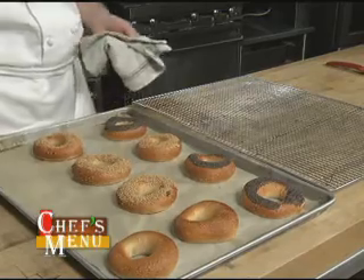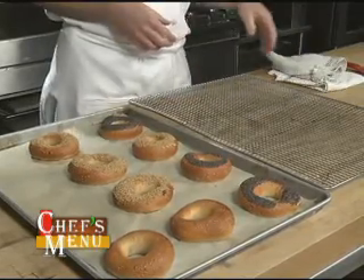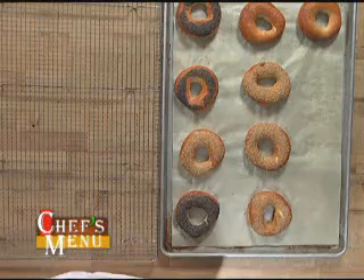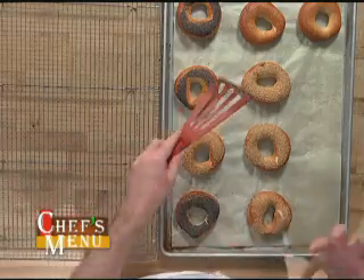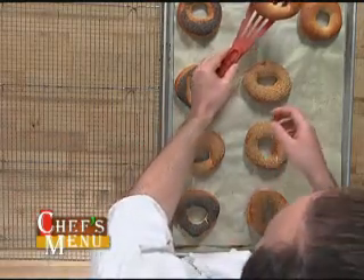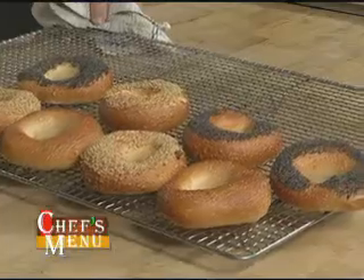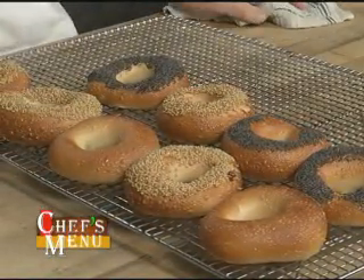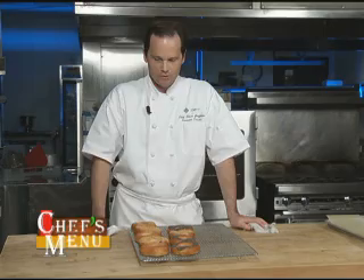Here we have our finished bagels. It's important to let these brown up nicely in the oven — don't pull them out too early or you'll have a doughy bagel. To let them cool and keep that crispy texture, put them onto a cooling rack. Just in time for breakfast! If you're going to toast these, let them cool completely so you can slice them. Otherwise, eat them fresh out of the oven.